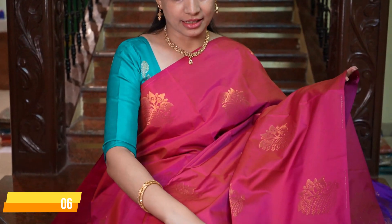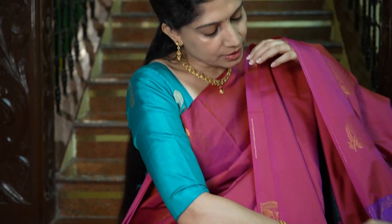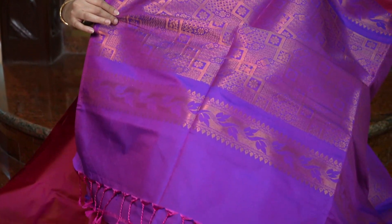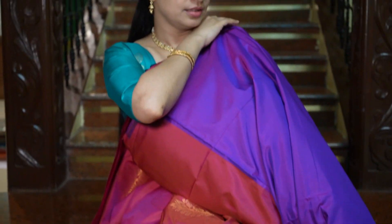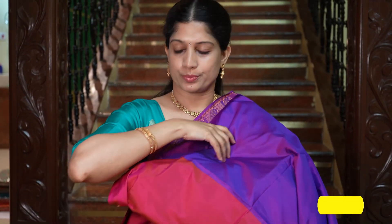Next, one lovely shade of pink — it's a water lily colour. Beautiful shine with all-over sweri motifs, and a very attractive combination. The pallu is in violet, and that's the blouse in violet. You can see the double shade in the blouse also. The price is Rs.1695.